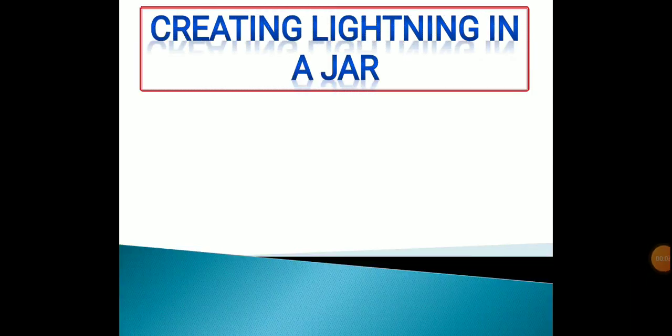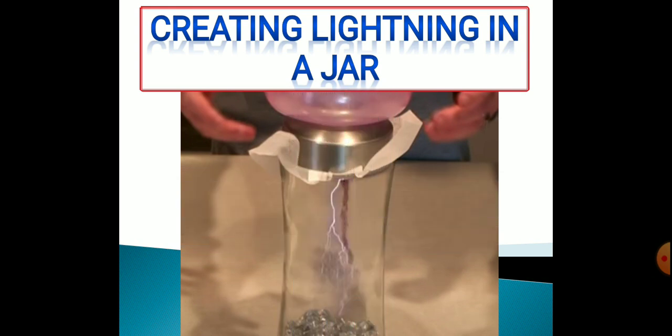Hello children, we are going to learn to do a small experiment on how to create lightning in a jar using simple items available in your home.